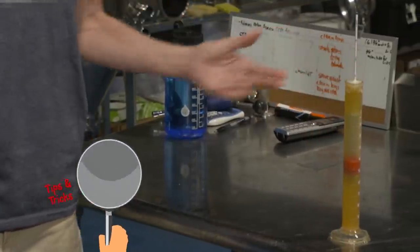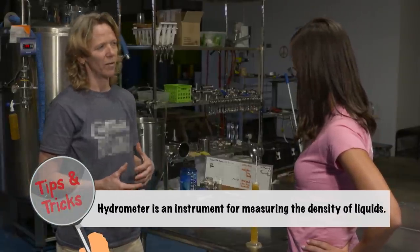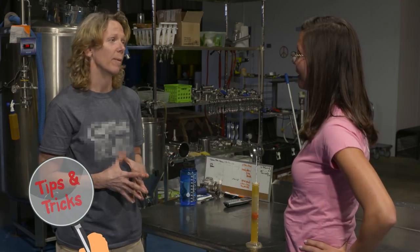As this floats, it gives us an estimate of how much alcohol is in this volume. And we can use that to figure out precise alcohol by volume in the batch of beer.